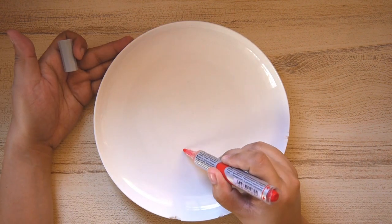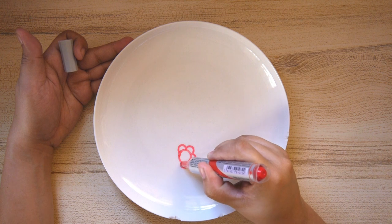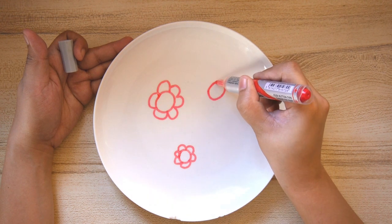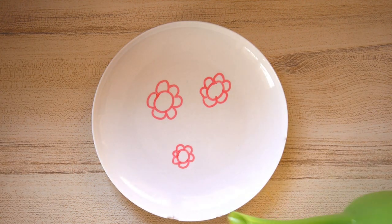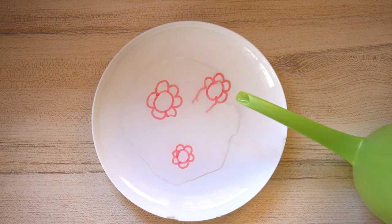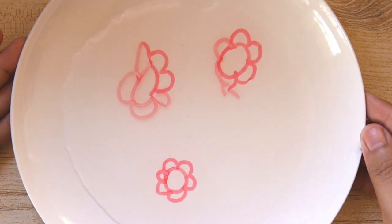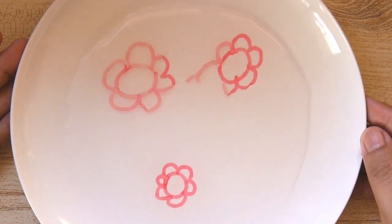Let me try one more time. Now let's water those flowers again. It would appear that the last flower I drew lifted quite easily from the ceramic plate. I suppose you need to immediately add water after you have drawn your picture before the marker completely dries.